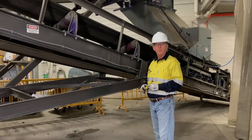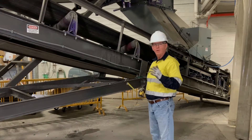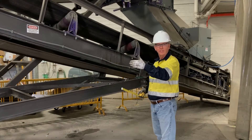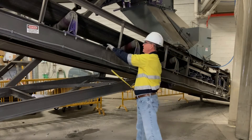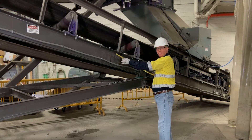Our next step is to locate where on the structure we're going to install the unit. Keep in mind that we want the unit at least three feet away from the nearest return roller and no further away than six feet. We found a place on our structure here with a return roller that falls within that criteria.